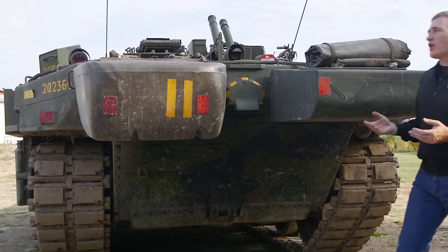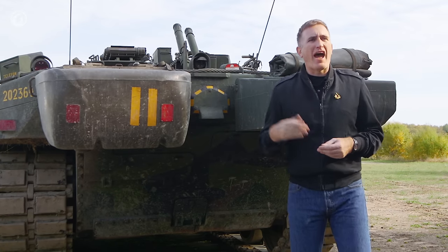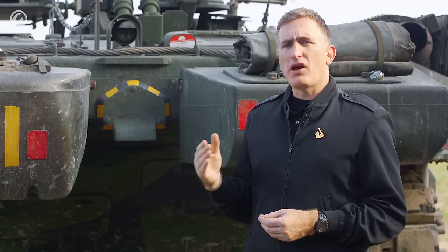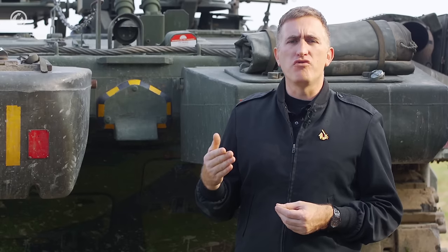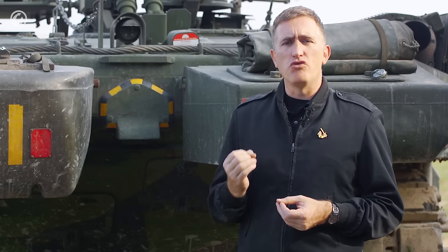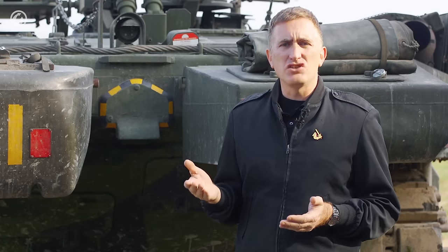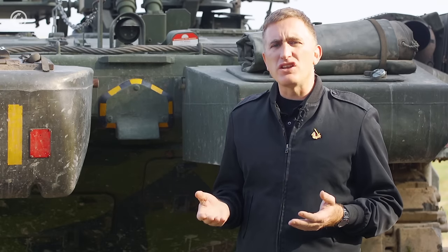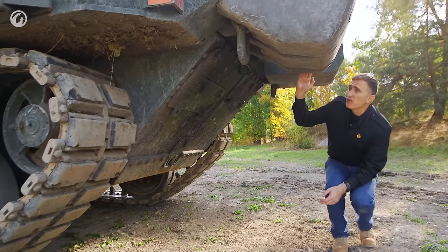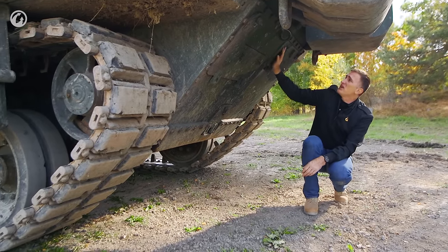Moving around to the back of the tank is a good opportunity to note just how small it is — the presenter is taller than the hull. Because there's no need for a raised roof to allow the gun breech to elevate when the gun depresses, the gun can be mounted very close to the roof of the vehicle. From the front in a hull-down position, there's only about one foot three inches between the gun and the sight. Compare that to a Centurion of the era where that gap is just over two feet — a significant reduction in presented target.